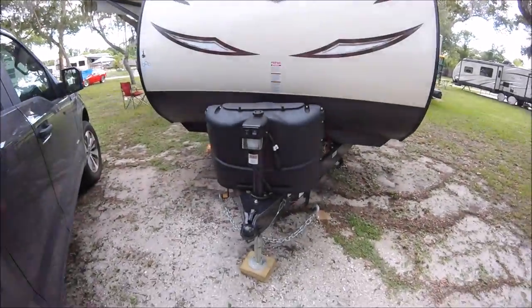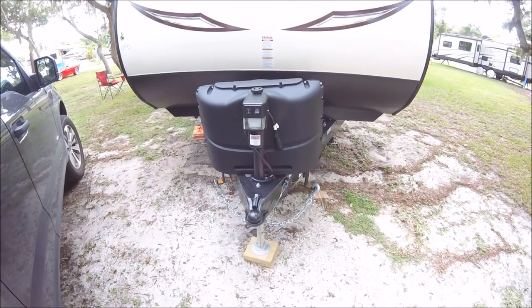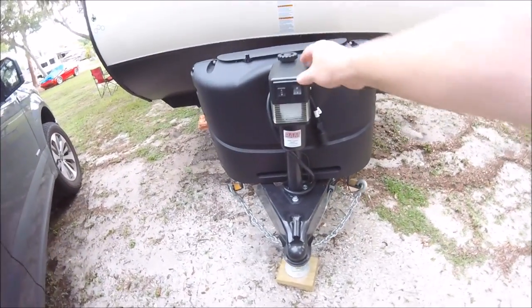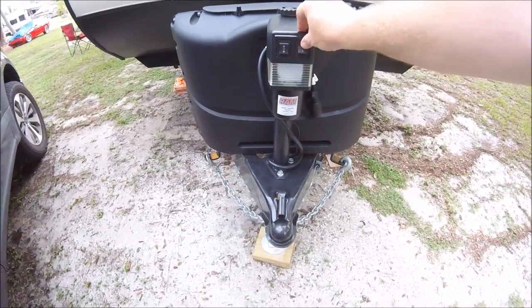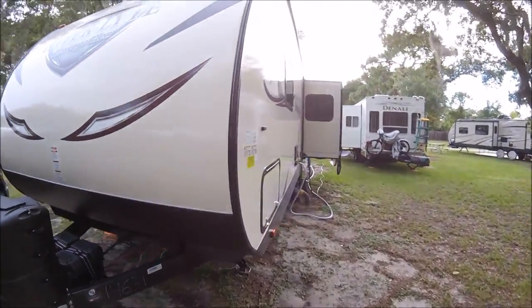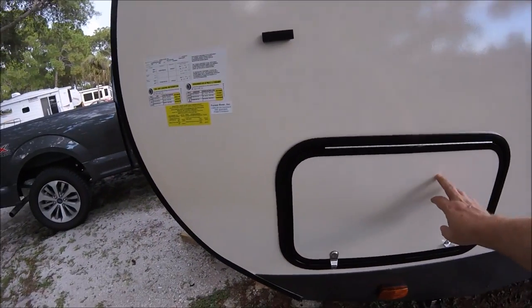As we progress to the very front of the rig, I have my propane tanks, an electronic jack, and a nice light here which lights up at night or when you're wanting to hook up and need some extra light.